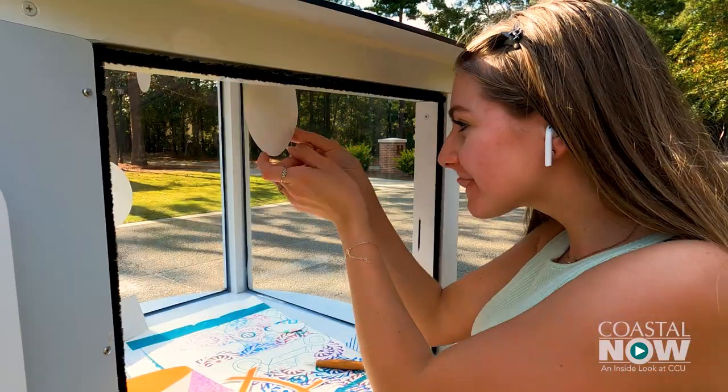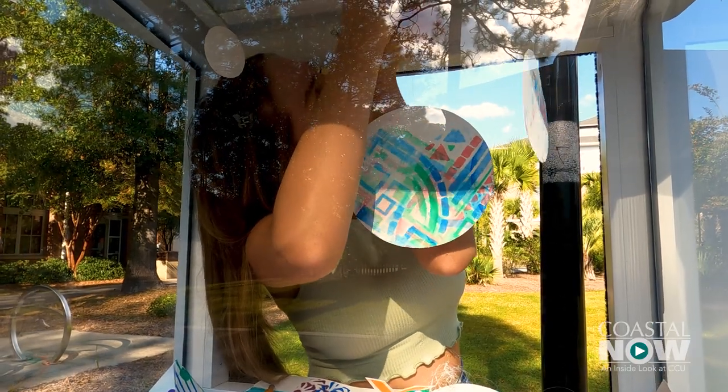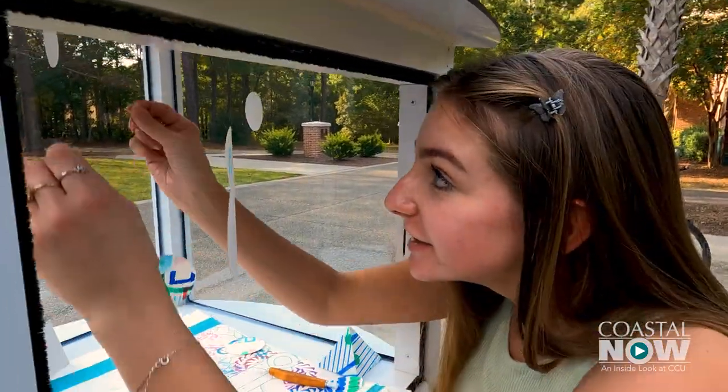This has definitely given me experience working on art for a specific exhibition. I had one idea that I wanted to do and then someone else had a different idea, and we kind of had to merge them together. I think overcoming those obstacles is important because in the design and art world I'm going to have to work with people and overcome those differences.